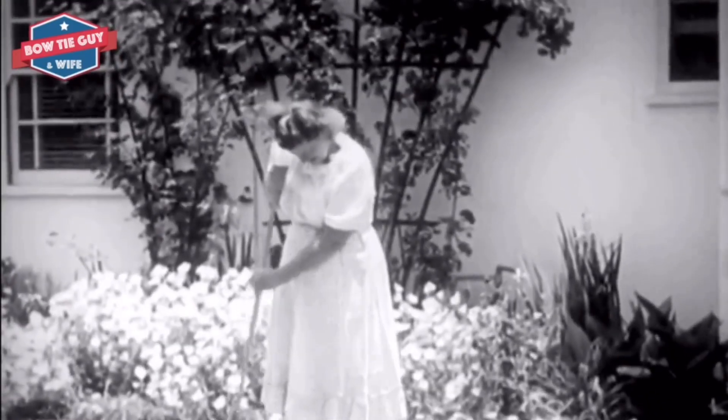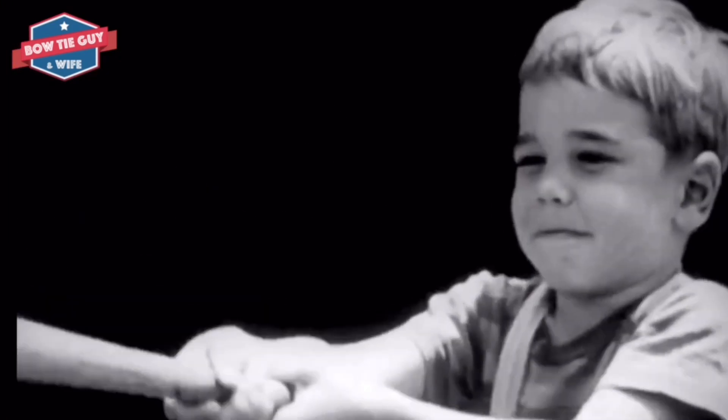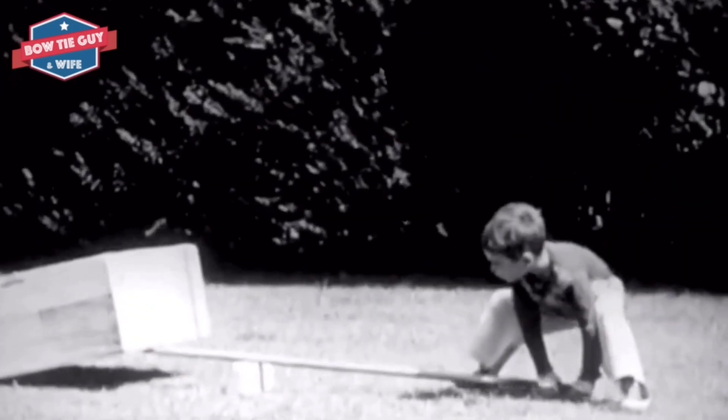Levers use a small force to move a big load. The fulcrum can be moved to make the work easier. If the fulcrum is moved to make the work easier, it takes less force to move the load.